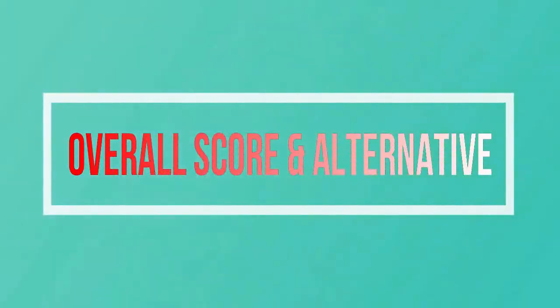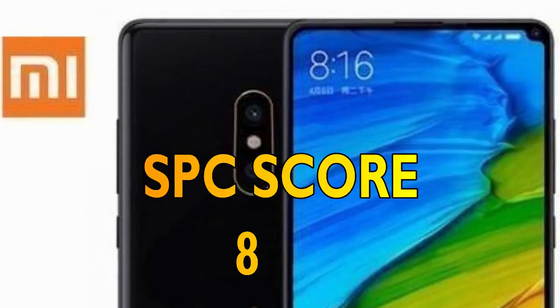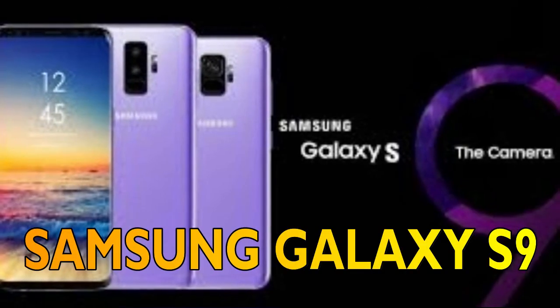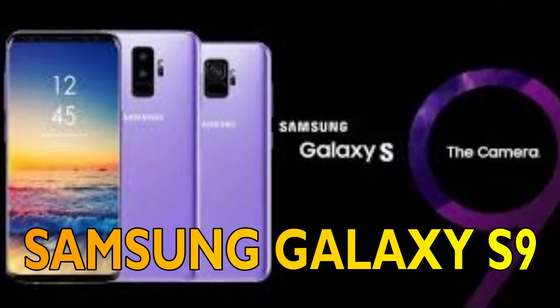Finally, we shall talk about the overall score and alternatives for the Xiaomi Mi Mix 2s. The overall score from Smartphone Corner will be 8 out of 10, and the best alternative for the Xiaomi Mi Mix 2s is the Samsung Galaxy S9.